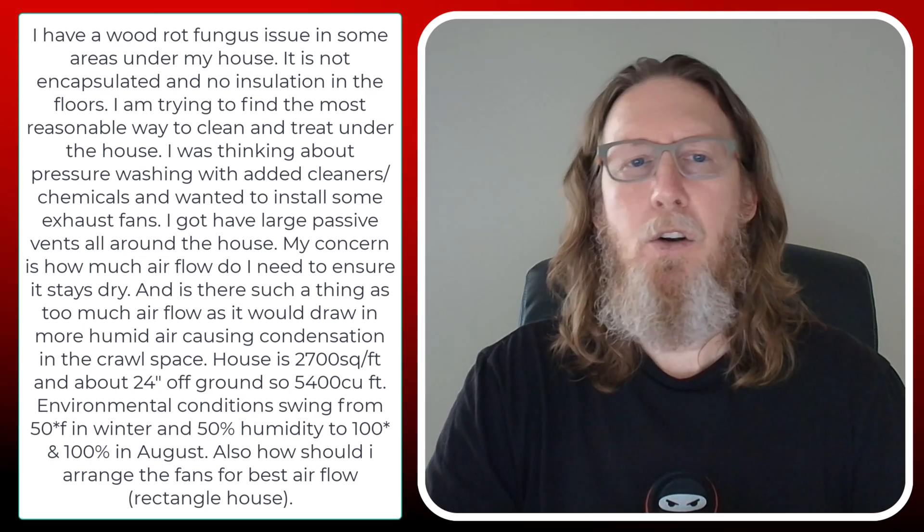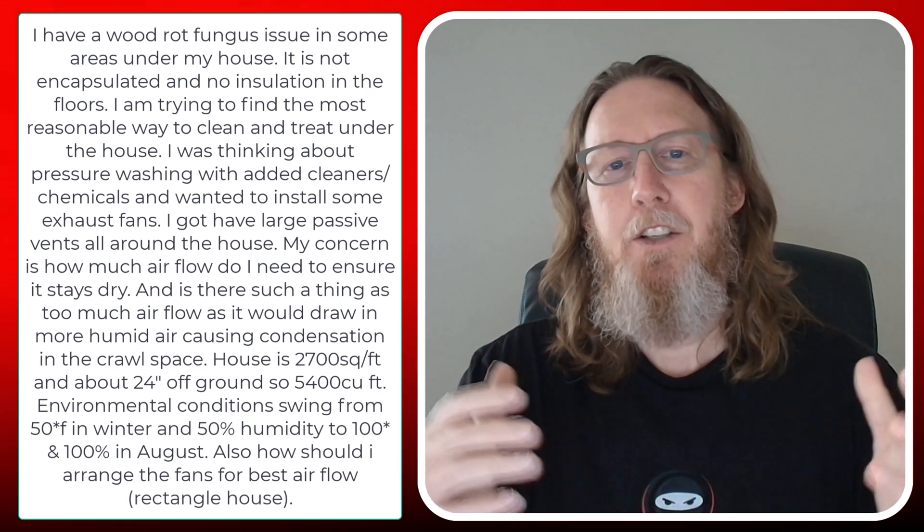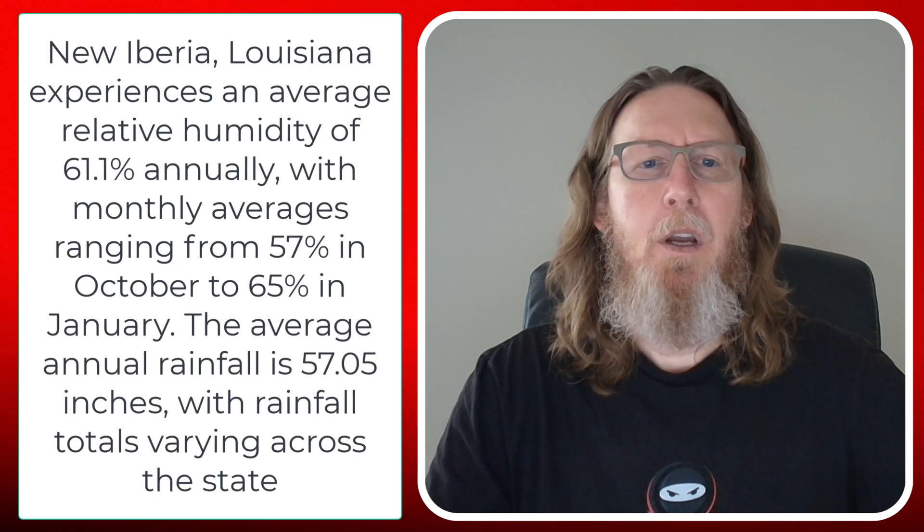The house is 2,700 square feet, about two feet tall — so we've got about 5,400 cubic feet of air that we're talking about. Environmental conditions in the area, according to Brennan, are 50 degrees Fahrenheit in the winter at about 50% humidity, and 100% humidity with 100 degrees in August. He also asks: how should I arrange the fans for the best airflow? It's a rectangular house.